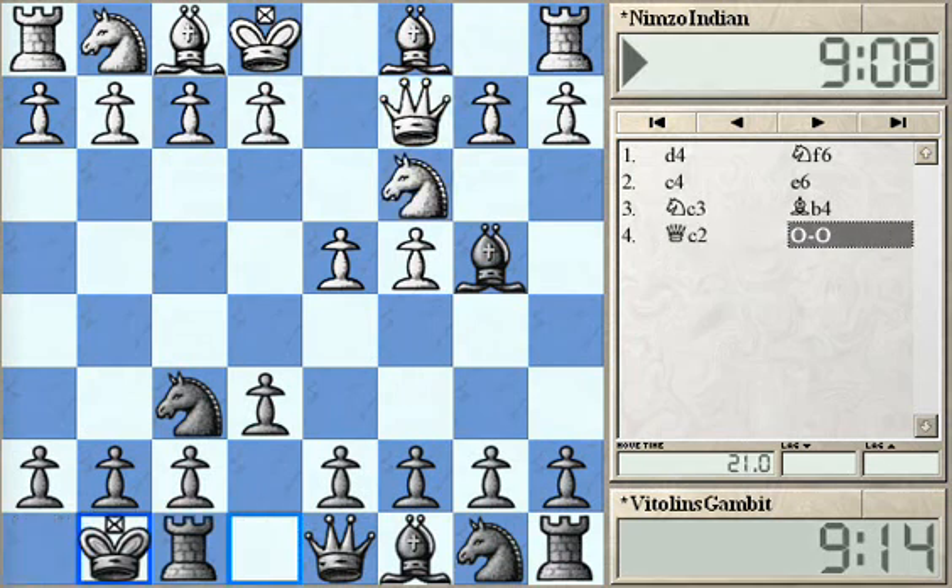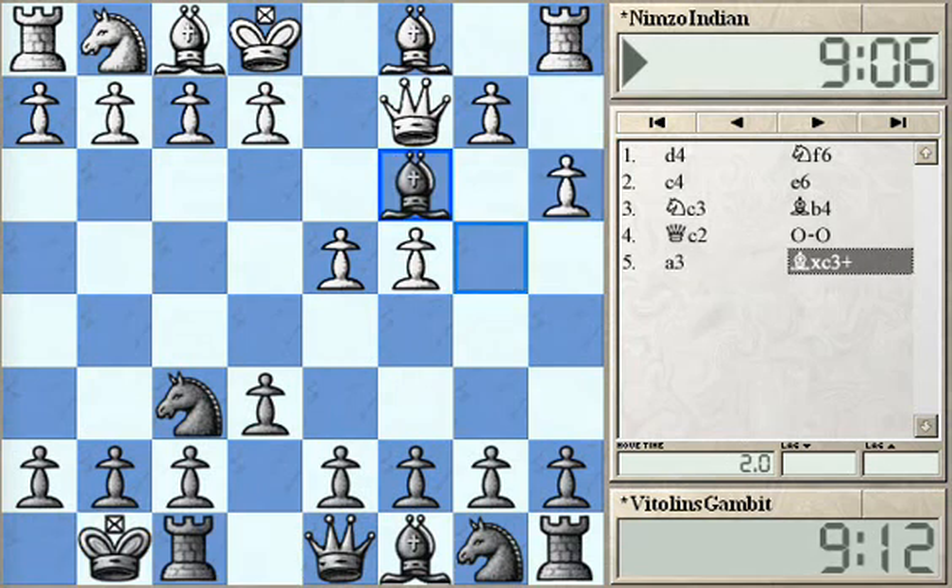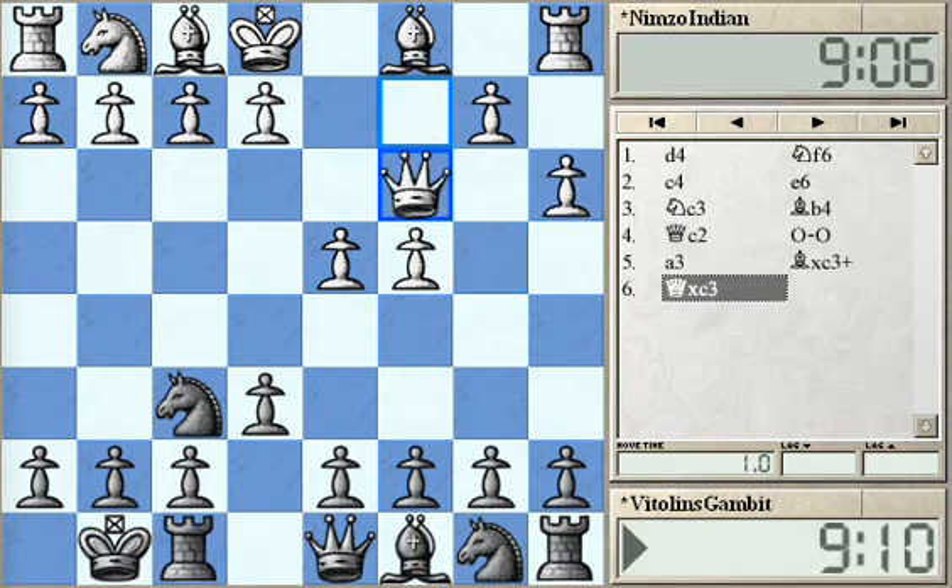After short castling, A3, Bishop takes C3, Queen takes C3 — I would like to look at this position as the main starting point of the Vitalin's Gambit. White is having two Bishops and quite a safe pawn structure.